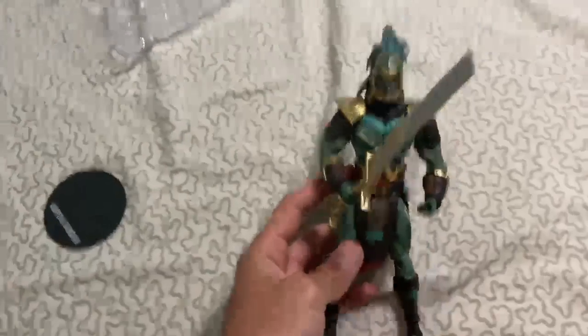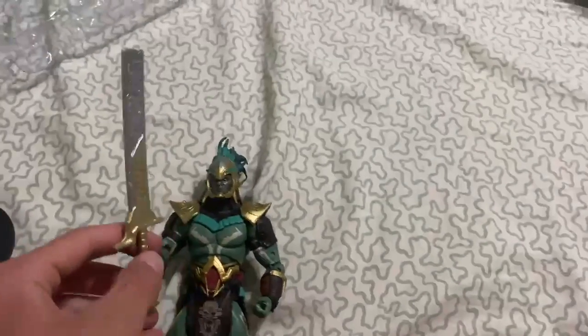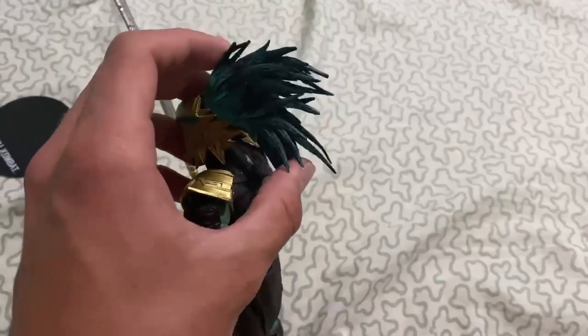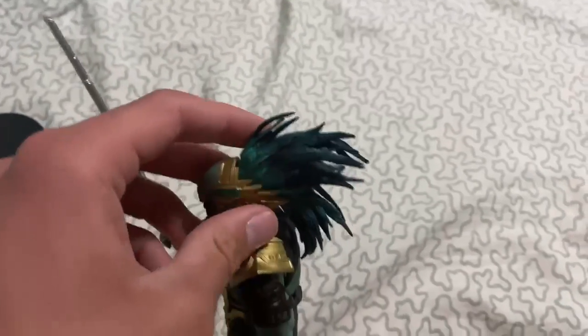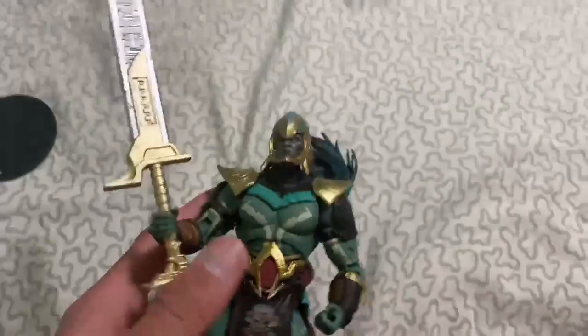This is what Kotal Kahn looks like outside of the package, and man, he is definitely one of my favorite figures they've made — that's just my opinion. I like the sword and everything that he comes with. I just attached his little hair; it's not that bad. You just put it in the back of his head and it's not too hard. I'm sorry, I'm filming with my phone while putting it on his head, so it's a little difficult, but you just got to push it and it's not that hard actually.